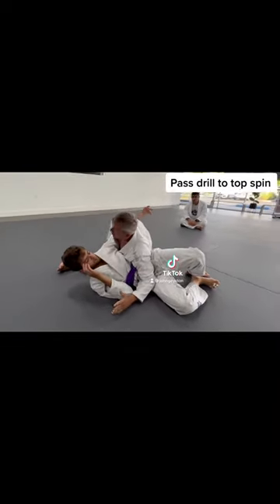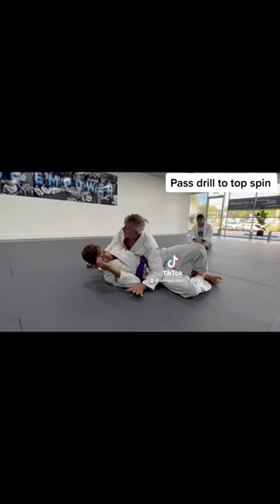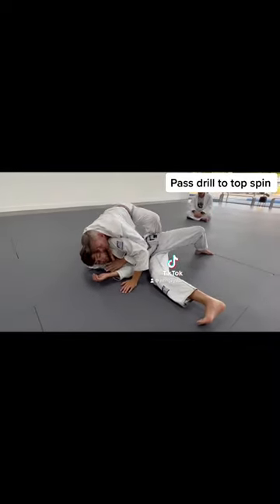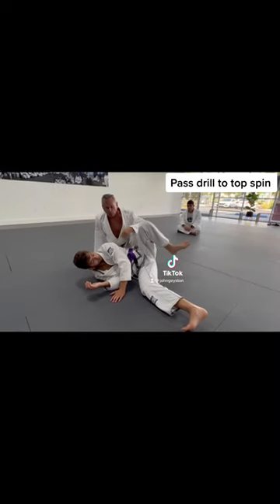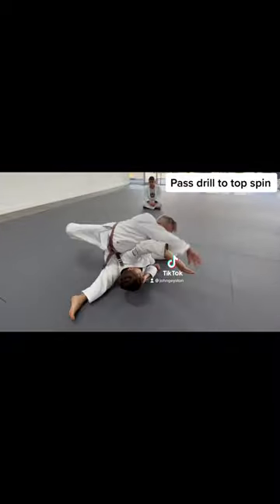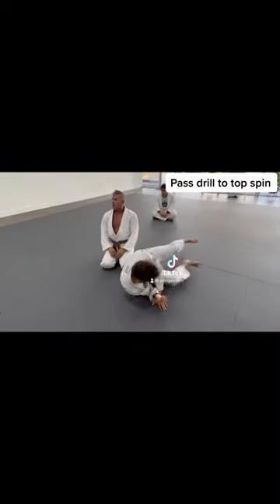With the under hook, I have a chance to be controlling this, and then I can flatten him out, or I can decide to get here, turn his shoulders in, get to here, and start taking the back. So the top spin is what we're going to do now — based on the fact that I do not get the under hook, he does. I'm here, I'm going to get to there, inside control.